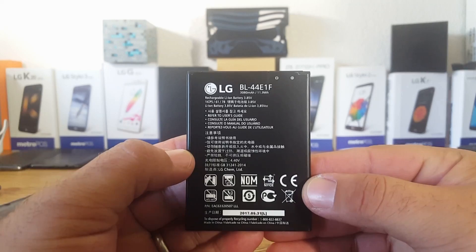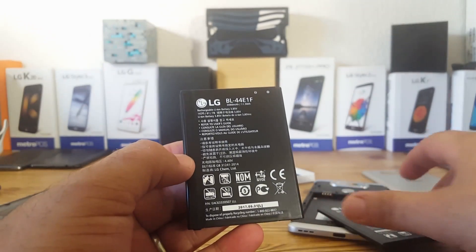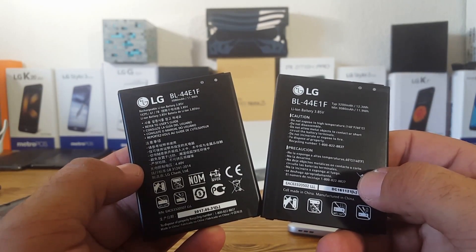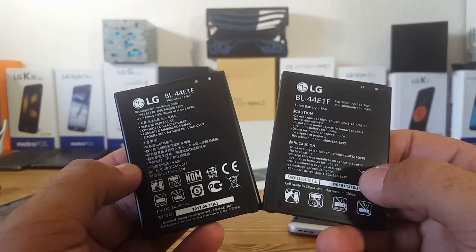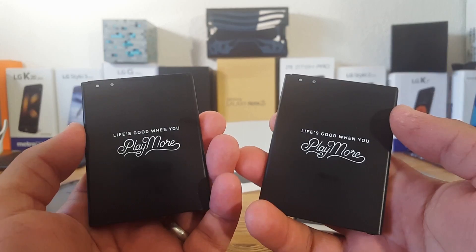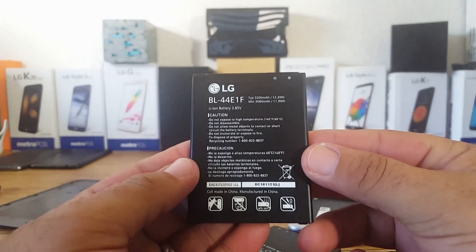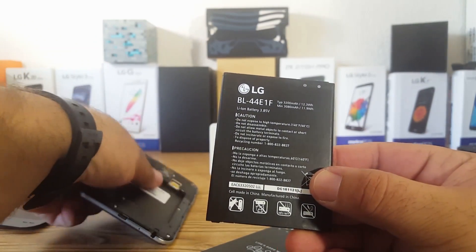One thing I want to point out is the model number of the battery — BL-44E1F. They're both the same model number, and they are pretty much the same size, pretty much identical. The V20's battery is just slightly larger in milliamp-hours.